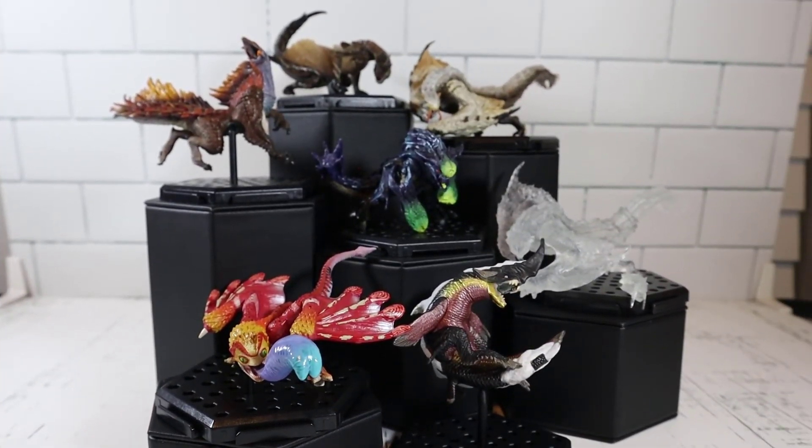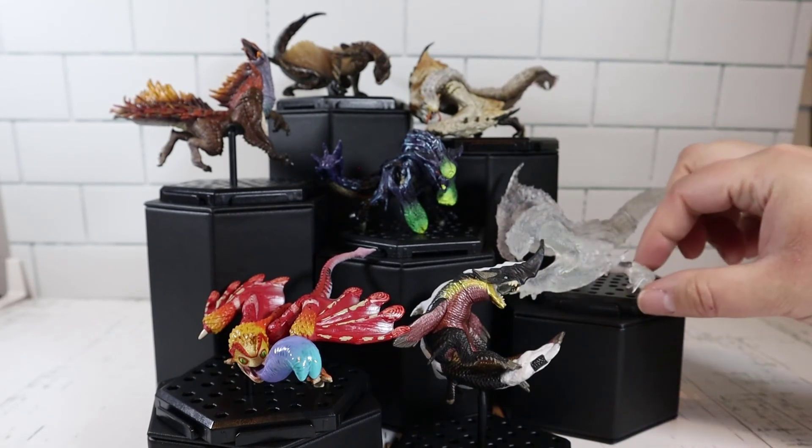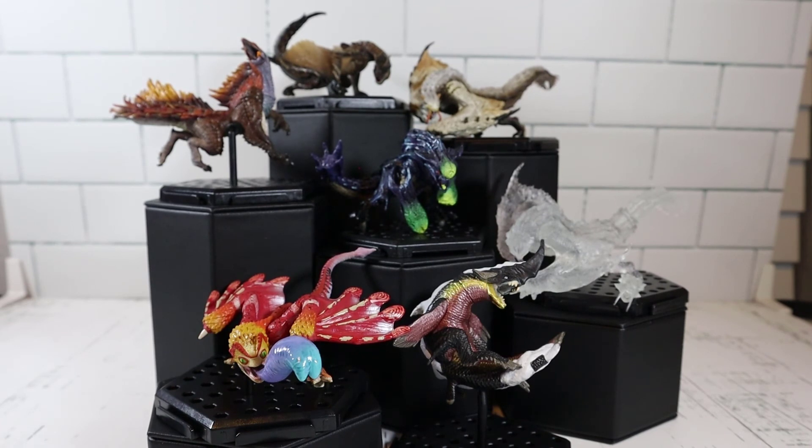We've got them all set up. We did get all the pieces for the clear dragon. However, the pieces are not very tight — they want to fall out and the head just will not stick in. So we tried to put it in and it just keeps falling out — you'll probably have to glue it. These are really cool. Which one's your favorite? I'm going to go with the one with purple, blues, and greens — really pretty coloring. I like the brown one — it has a natural dragon look, like Smaug from The Hobbit. Please leave in the comments which one's your favorite, hit the like button, comment, subscribe, and we'll see you next time!